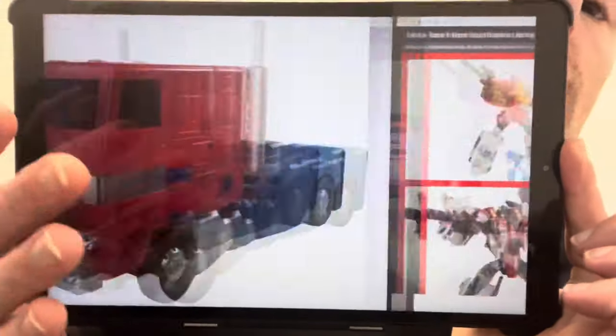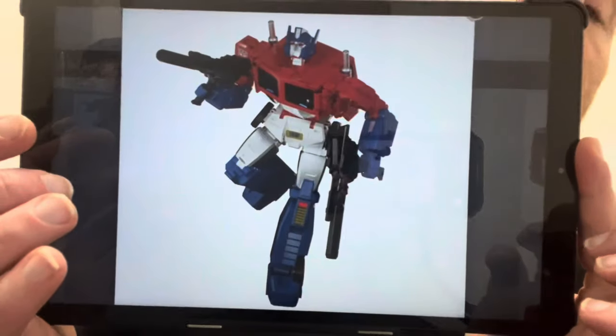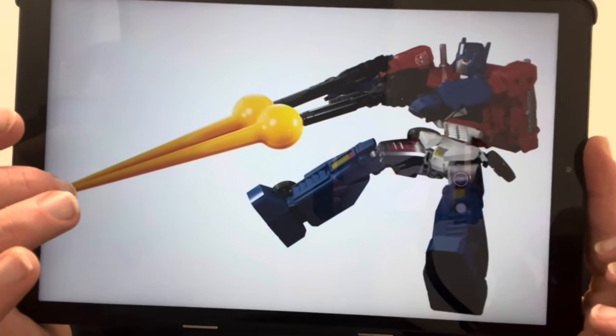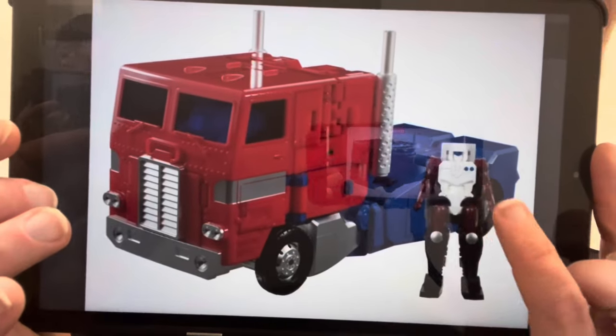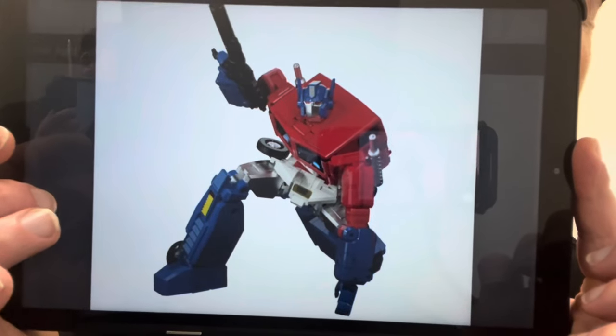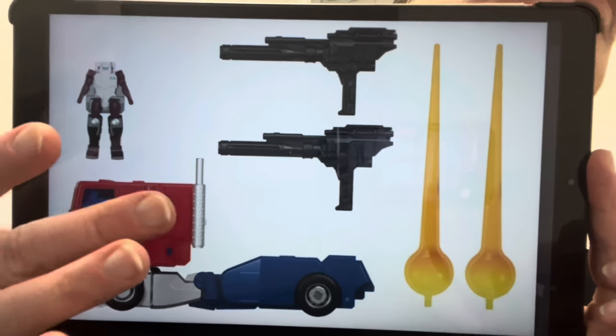In Japan, Takara Tomy issue their figures in a different chronological order to the rest of the world. They also call them TL — Takara Legends — rather than sorting them into different categories. Sometimes they get figures before us, like they did with Beast Wars Silverbolt, and sometimes a bit later. This is their latest set of pre-orders. Via Takara Tomy's masterpiece toy line, Jinrai number 60 is the last masterpiece figure to be released in the MP toy line.